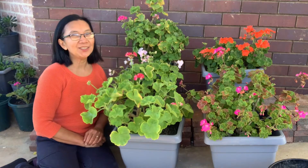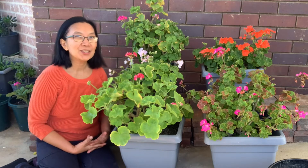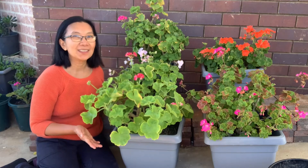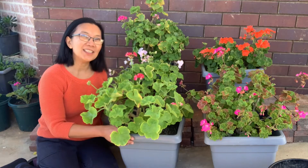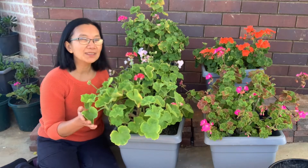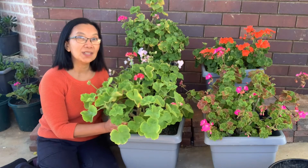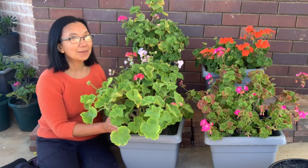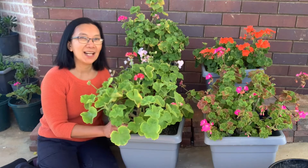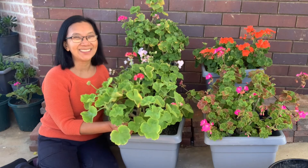Hello, welcome to another episode of my gardening journey here in the countryside of Australia. For today's video, I'm gonna share my experience, my tips and tricks on how to prune geraniums. Since spring is just around the corner, I always prune my geraniums. Although they have some flowers, their branches are getting too old and they don't produce that many healthy leaves and flowers. So to prepare for the flowering season here in the countryside, I prune my geraniums. By the way, this is your happy gardener, Merlinda Kasapaw.